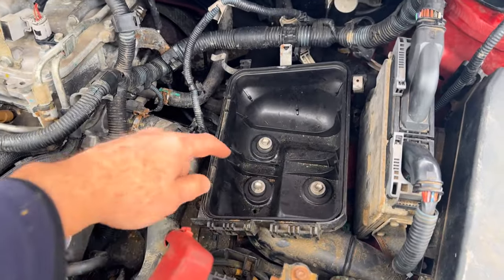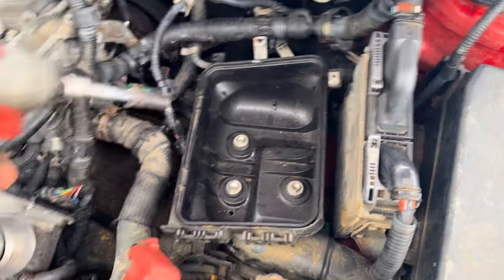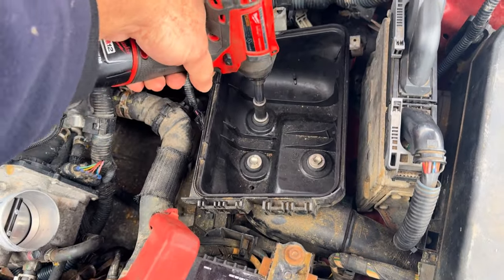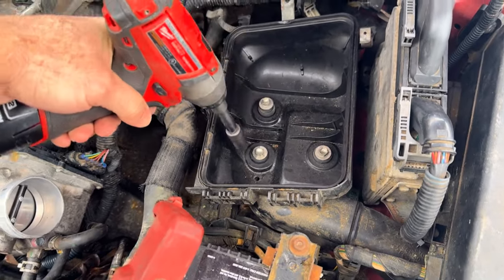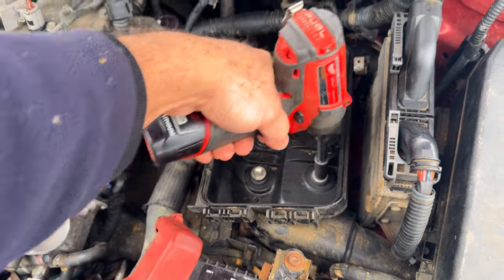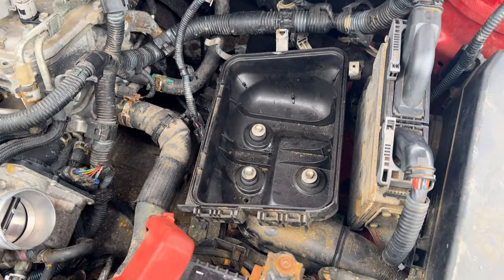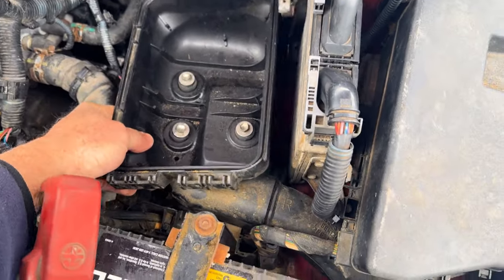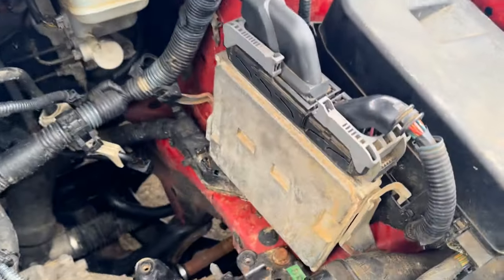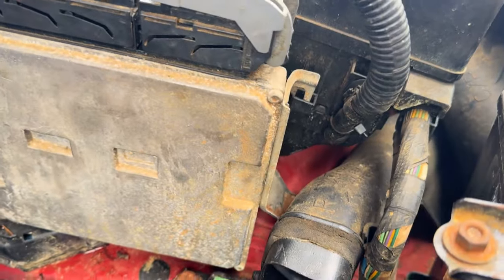With our air cleaner removed, you can see we've got three tens right here. I'm going to try to do everything here with one hand — there's one, two. Now that should just lift out nice and gently, just like that. Now we're going to be able to get at the ECM easier. There are bolts on the side there, and there's actually one down in the front.